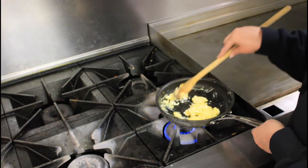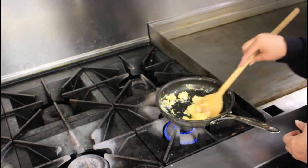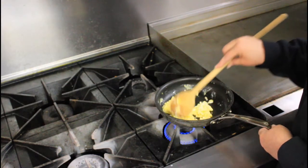You just want to cook them to the point that they don't look really wet, but not to the point that they're so dry that they're just gross.